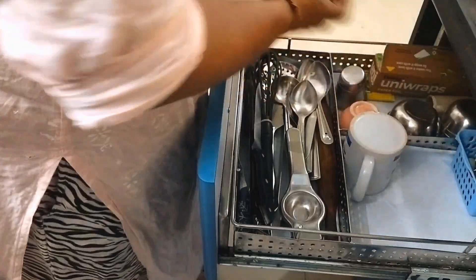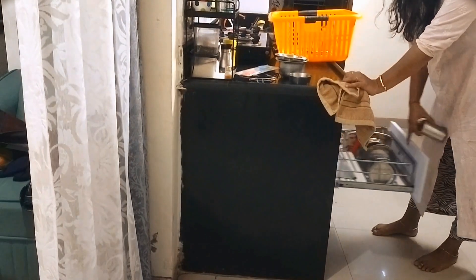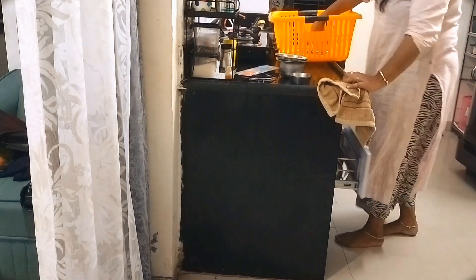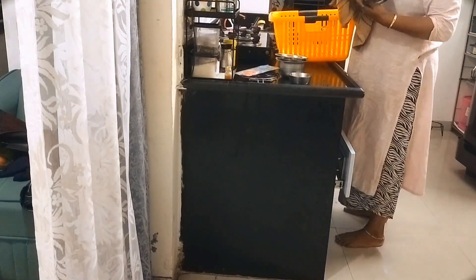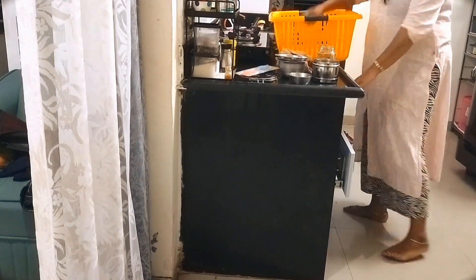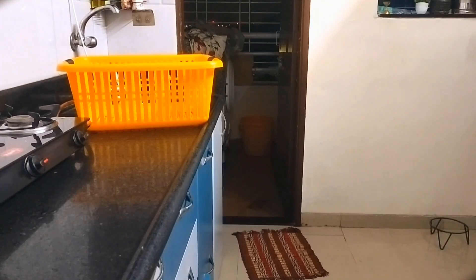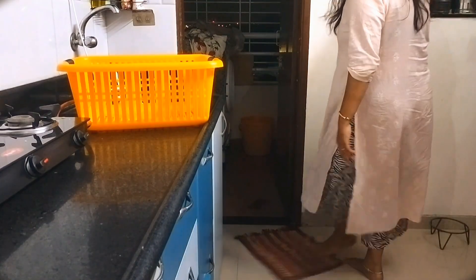I am preparing to pick up vegetables on the way when I come from school pickup. I will bring today's and tonight's vegetables. This is how my home management is going, and if you follow this routine the work will come together.